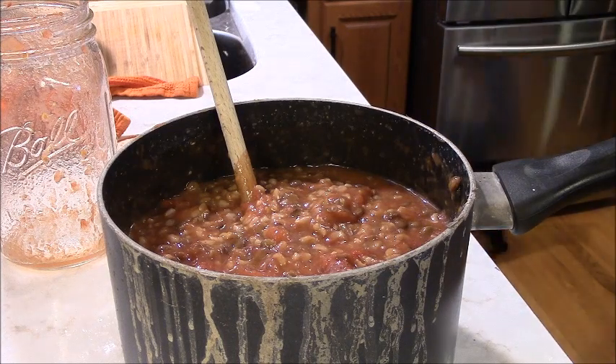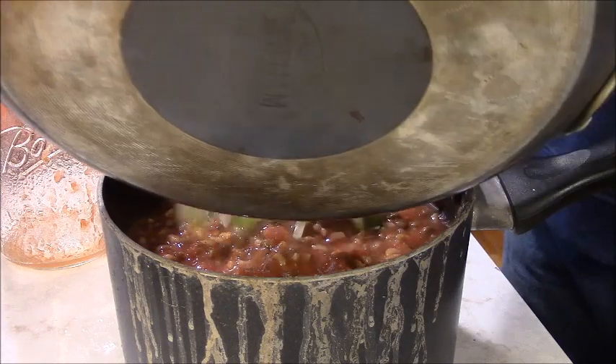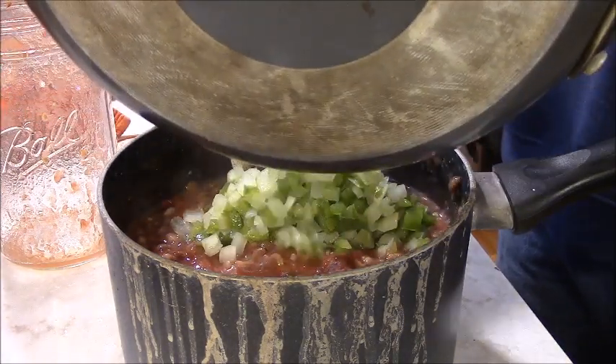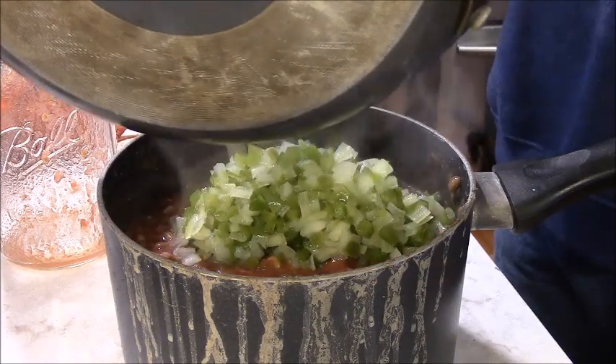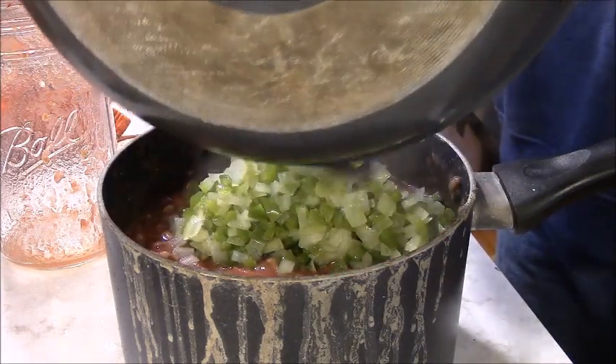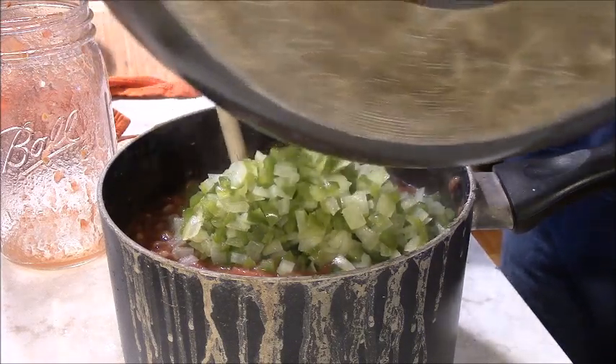We're going to mix these — sorry about the bottom of the pan in your face — we're just going to dump those right into this filling. Get this show on the road. These need to be done by dinner time because a crock pot has to cook for many hours.